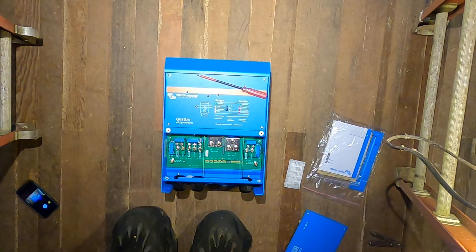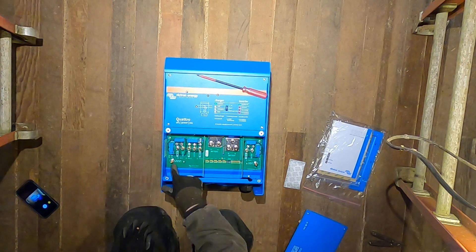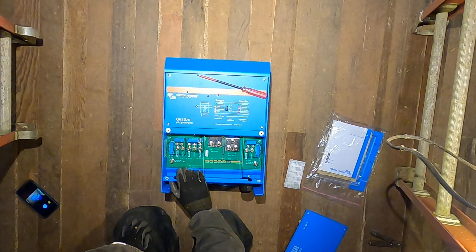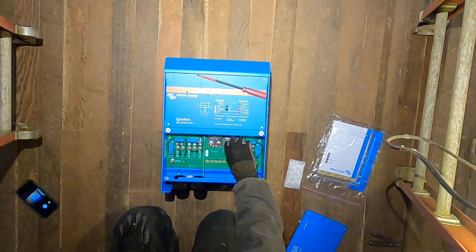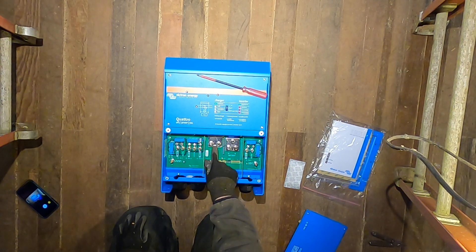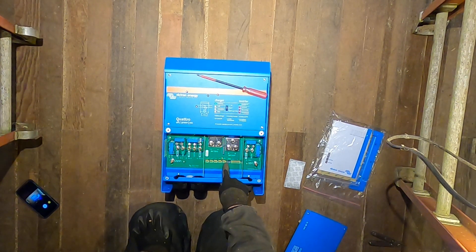All right, there we go. Looks like there's another chassis ground here and a chassis ground here — those are separate. Actually, that's a ground for the AC input and this is a ground for the AC outputs. We've got our battery negative terminal and battery positive terminal — there are two terminals for each: two for positive and two for negative.